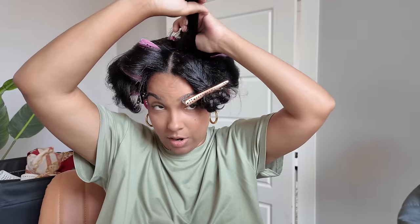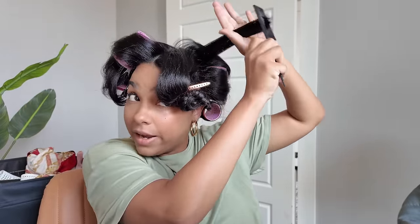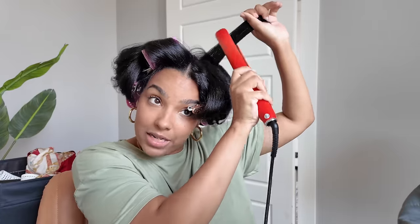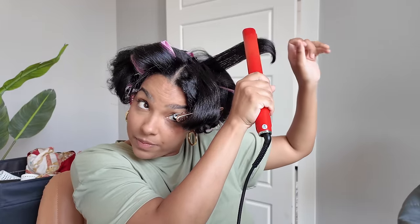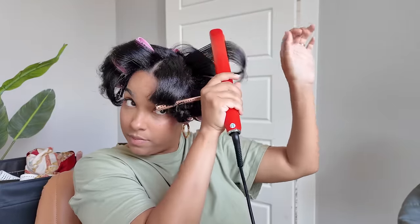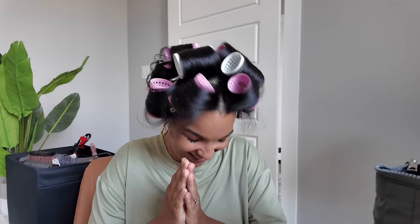Now I'm going back into each section with the flat iron — one pass only. I'll hit the root maybe a couple of times, but the rest of my hair is definitely one pass only. We're almost finished — just going to take these rollers down.